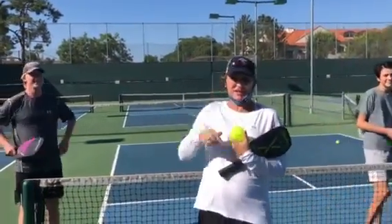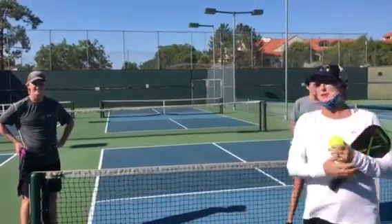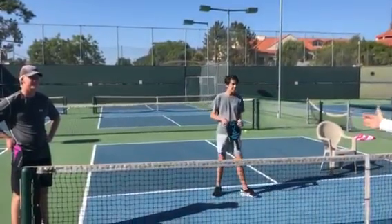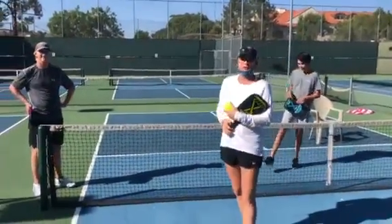Hey pickleballers, it's Mary in Southern California. I'm back on my pickleball court. We're going to continue what we taught last week, which was a serve. Remember we were serving it beyond the kitchen line to the diagonal, and now we're focusing on the return of serve for doubles.